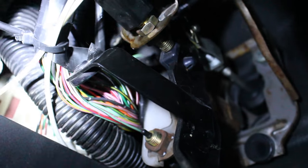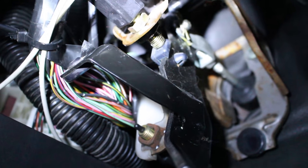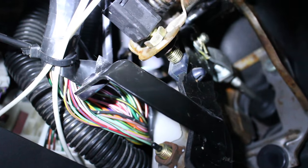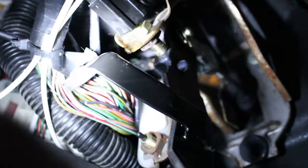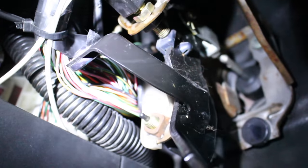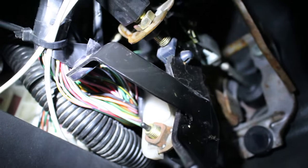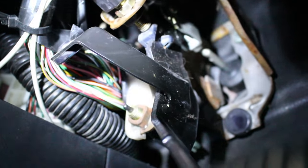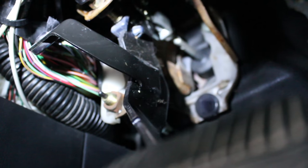Sorry I couldn't really get a great shot of adjusting the actual screw, but it's super easy. I just unplugged the sensor and you want to give it enough so it still has a little bit of wiggle room, but not too much — you don't want the clutch to slip. That's really it — makes the clutch feel a lot better and you got rid of all that slop.